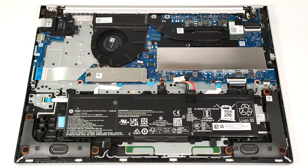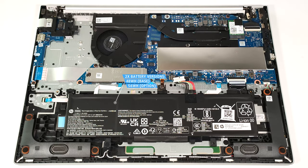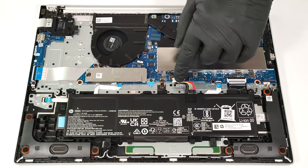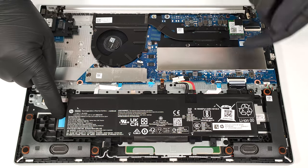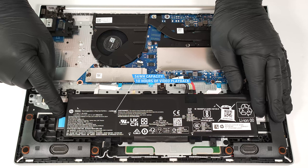Our laptop is equipped with the optional 56-watt-hour battery. The default variant has a 48-watt-hour capacity. To remove it, detach the connector from the motherboard, press down the plastic stopper in front of the battery, and just slide it carefully to the left. The capacity is enough for around 10 hours of video playback.